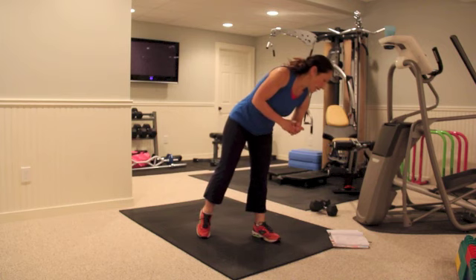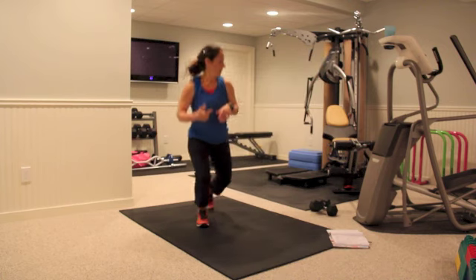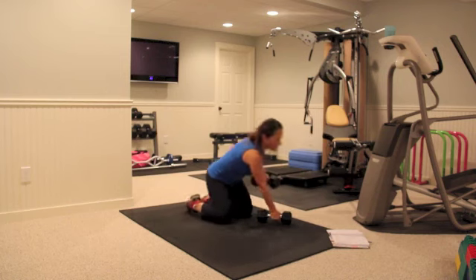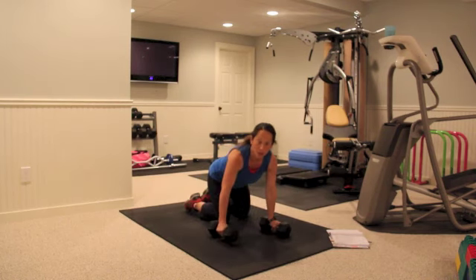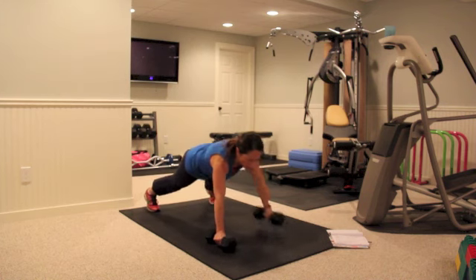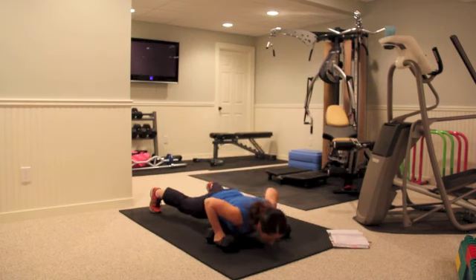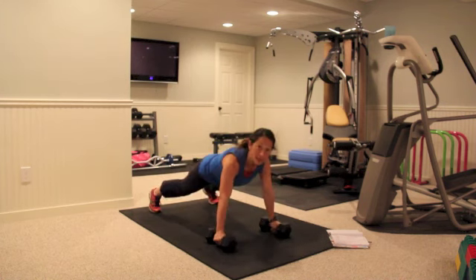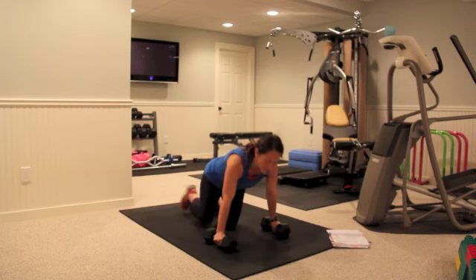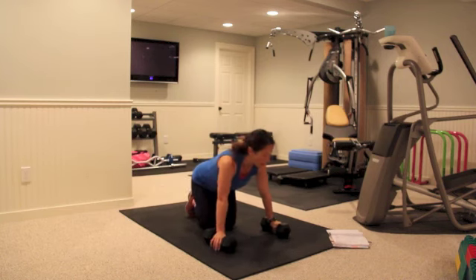Then you're going to go down and do a push-up with a row. Here I have my dumbbell, and what you're going to do is go down, do a row — one, down, two, down, up for three — going all the way up to ten. If you need to go down to your knees for those, then go down to your knees.